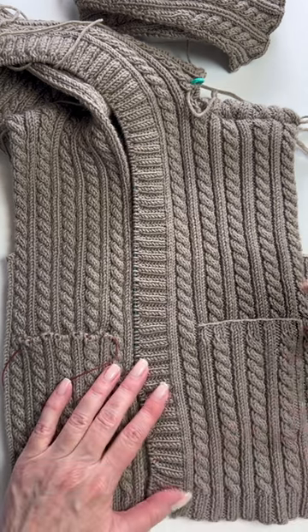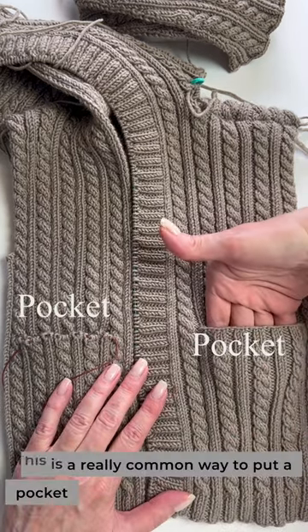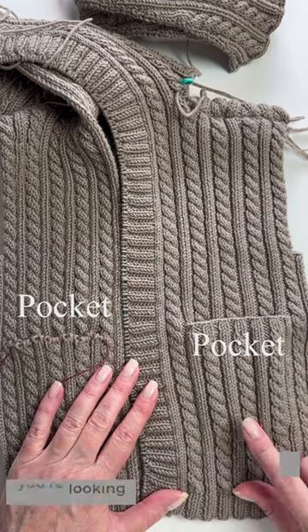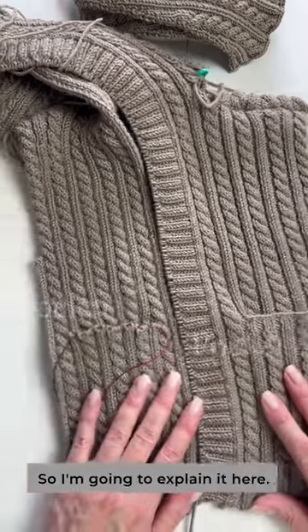Quick word about pockets. This is a really common way to put a pocket in a sweater pattern, but it can be hard to visualize when you're looking at the pattern. So I'm going to explain it here.